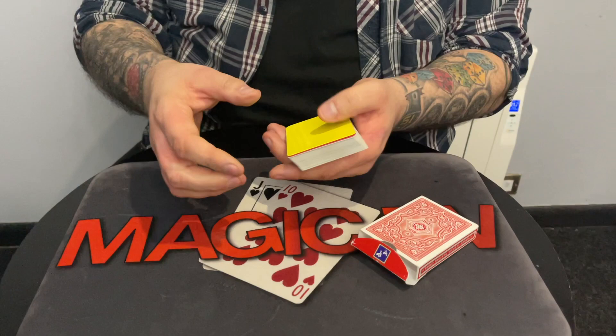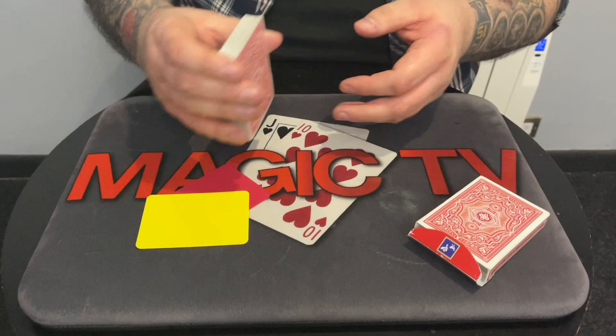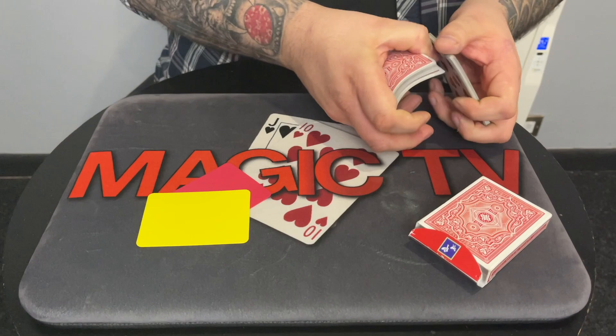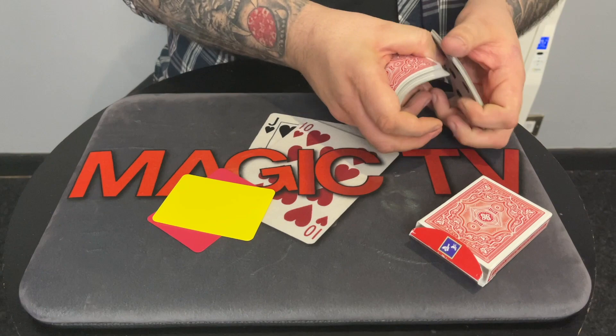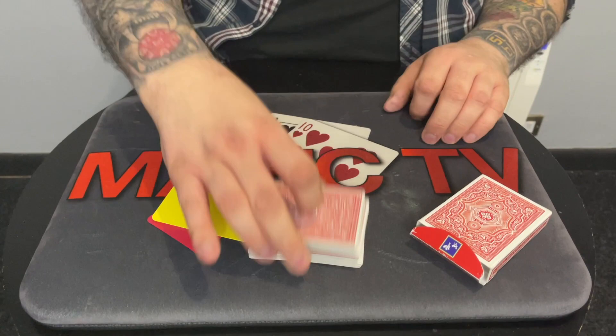Do you know what a casino cut card is? Not really. These are plastic cards here, and the idea of them is in casinos — if you're going to get someone to cut a pack of cards, they'll slide the card somewhere into the middle and you'll cut the cards where they slide the casino cut card, so that there's no way that people can cheat.